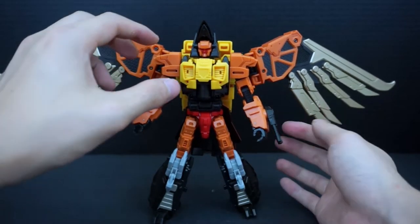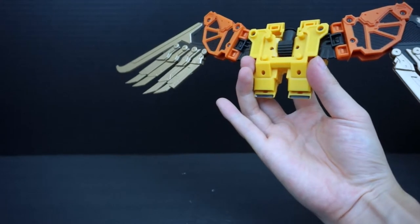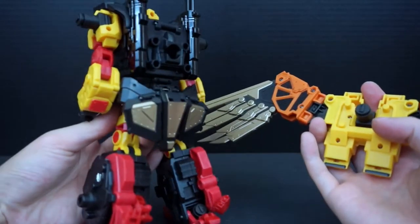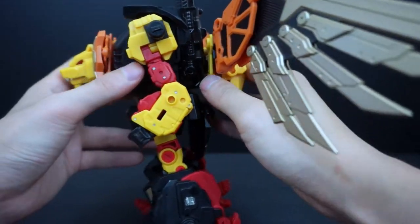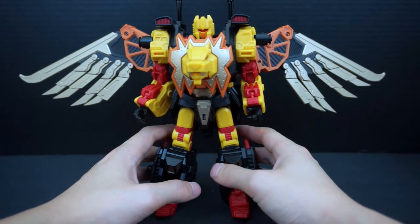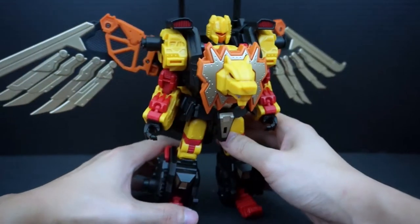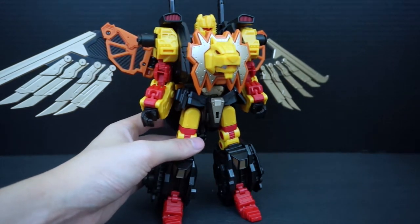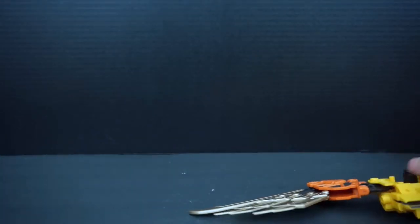One last thing to show: you can take the wings off and plug them into Leo Ducks using his four back holes or the combiner joint, giving you a flying Leo Ducks. Or if you get him into lion mode, it looks like his lion mode but with wings — which is pretty cool.